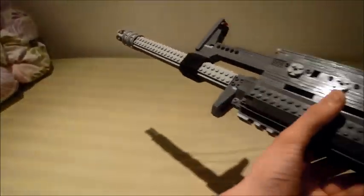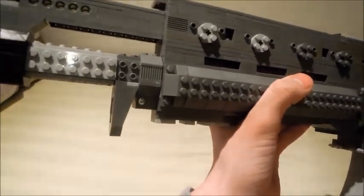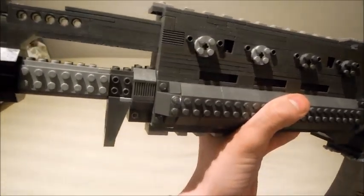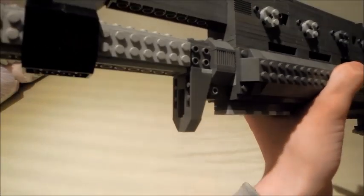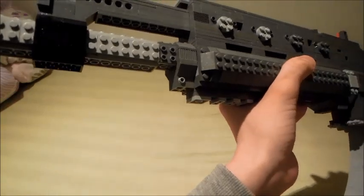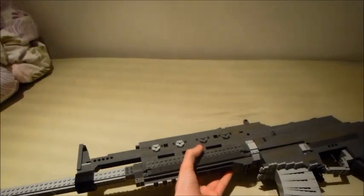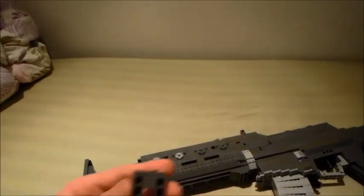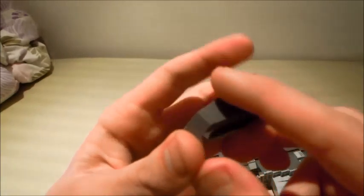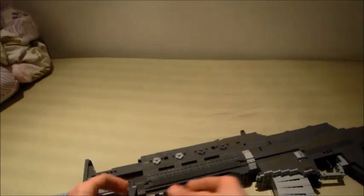Here's a detail that I'm very proud of — it's supposed to be a sling mount. As you can tell in the back, there was one on the grip, and then there's this one in front, which breaks off really easily. It's only attached by one stud. But this is basically how I made it and I'm just so proud of it in general.